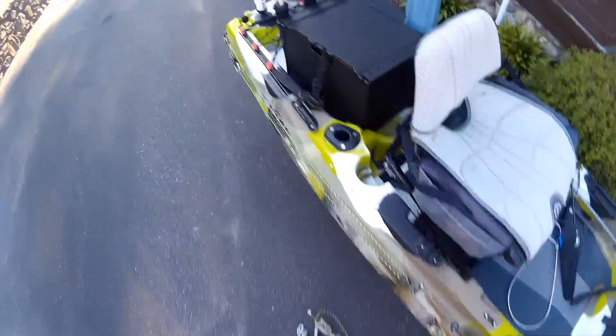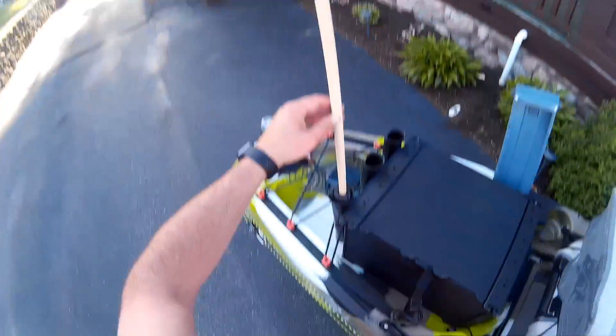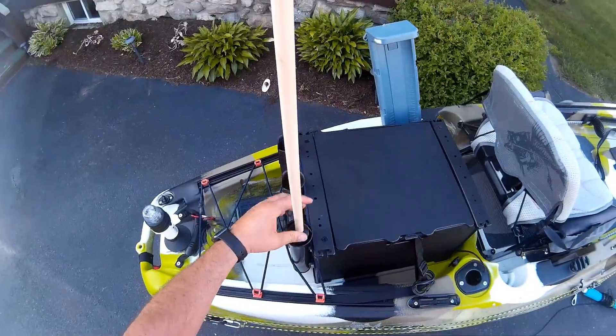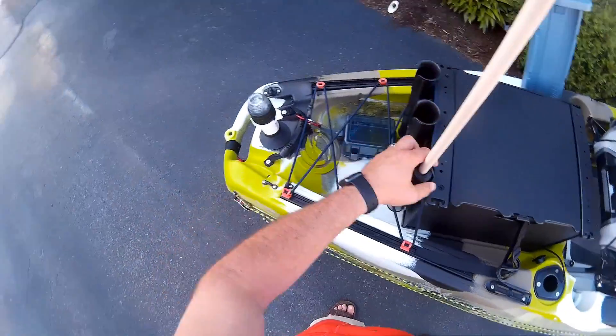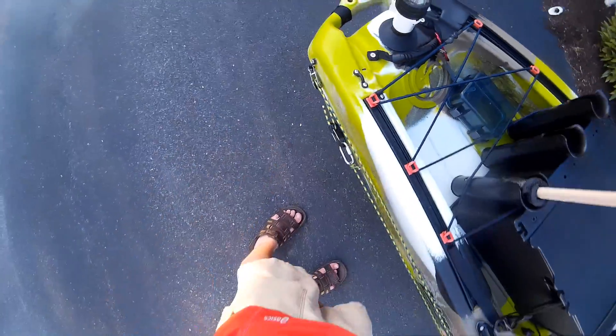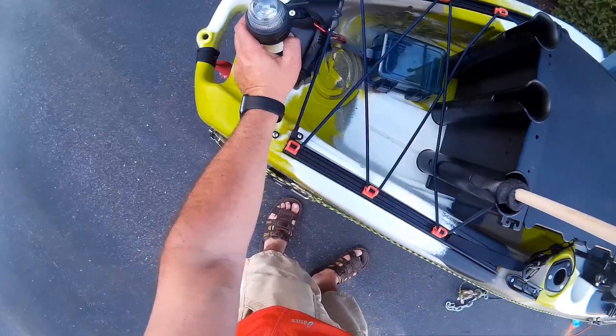So that's the rod holder I have there. Here's the GoPro mount that I installed in the rod holder. And that's just the stern light that I have on a suction cup in the back for night time.